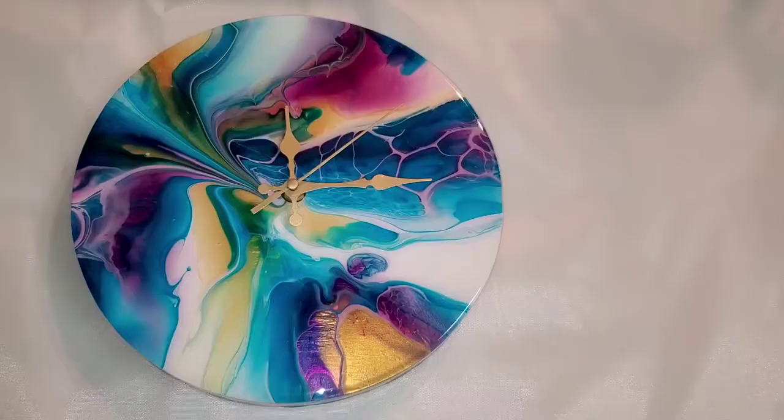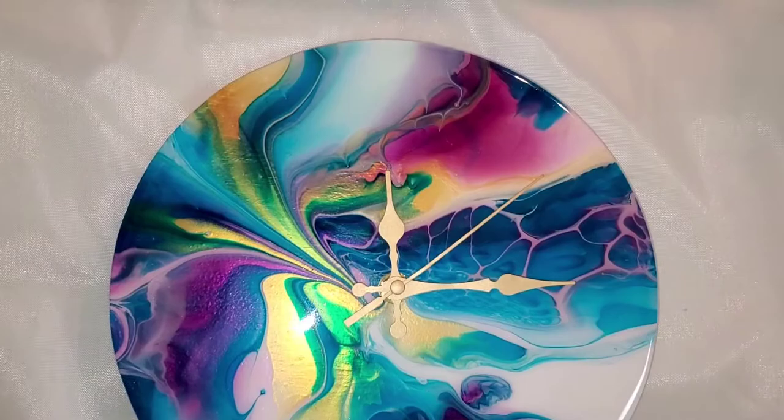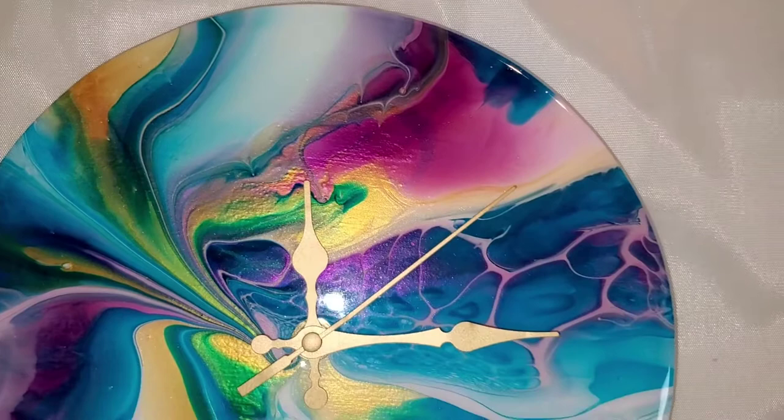Thanks for watching — and here is our clock, finished with resin! There's no way you can see how beautiful it is on camera, but I really think it turned out pretty. Look at that shimmer — so beautiful!